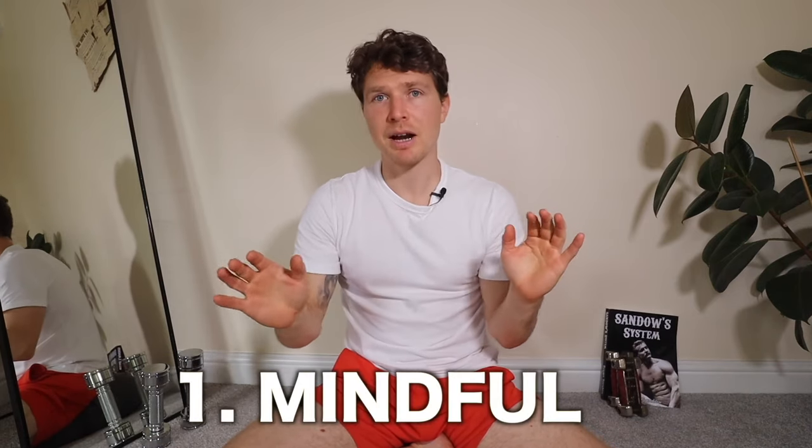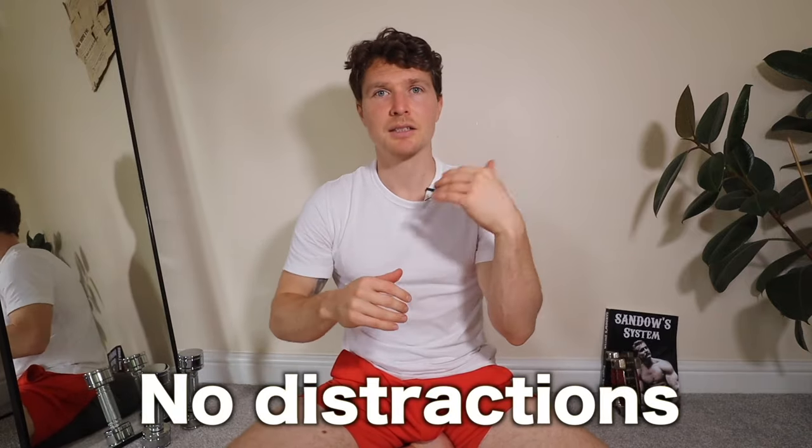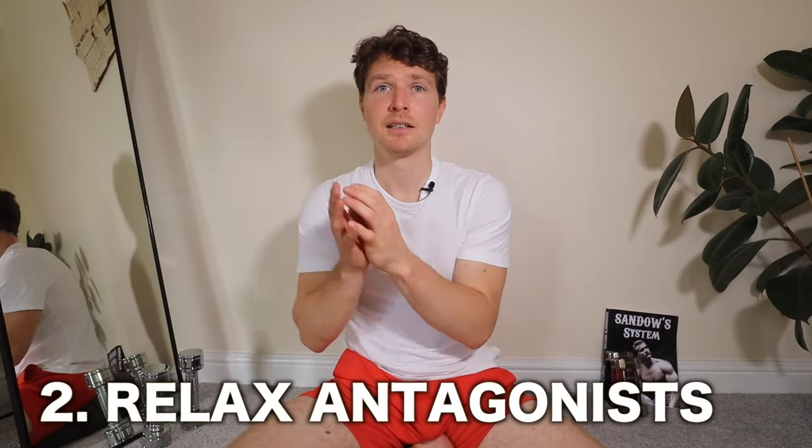The three keys I want you to focus on throughout this muscle control module: number one, be mindful. I want there to be no distractions — it's the first time I'm really requesting no music, no podcast, no TV, no conversation. Focus on the task at hand. Be present — willpower, concentration — all those words. Mind in the muscle: we're building that mind-muscle connection, and if we're not 100% focused on it, it's not going to build.